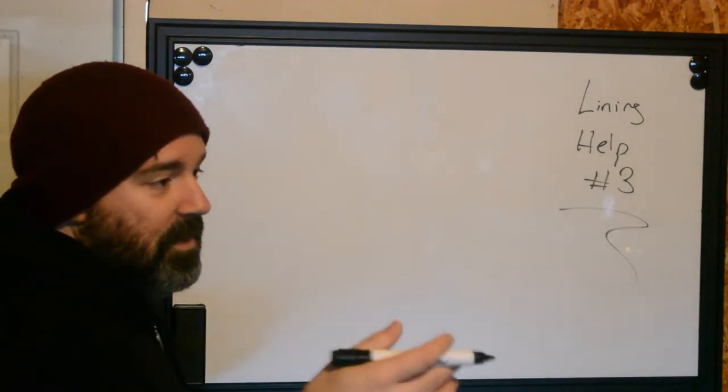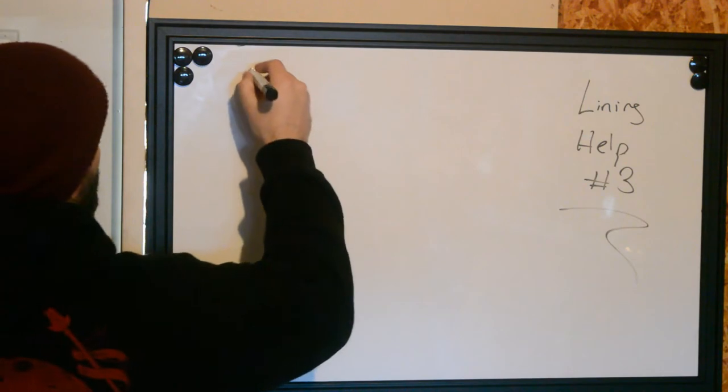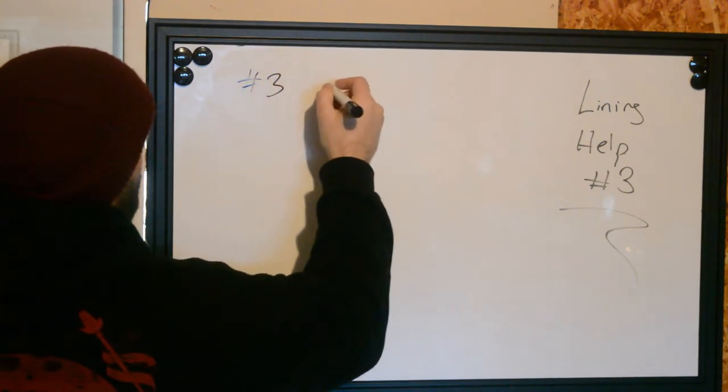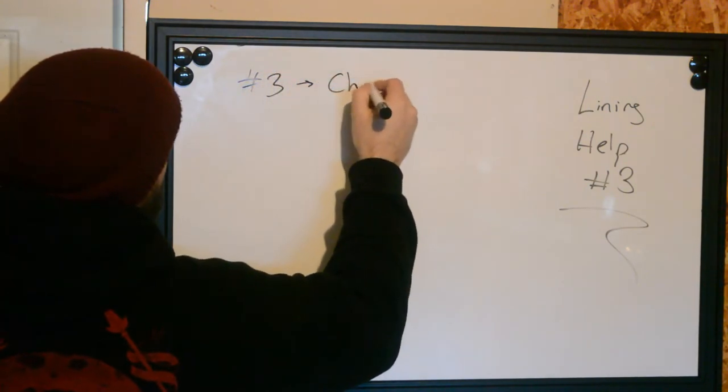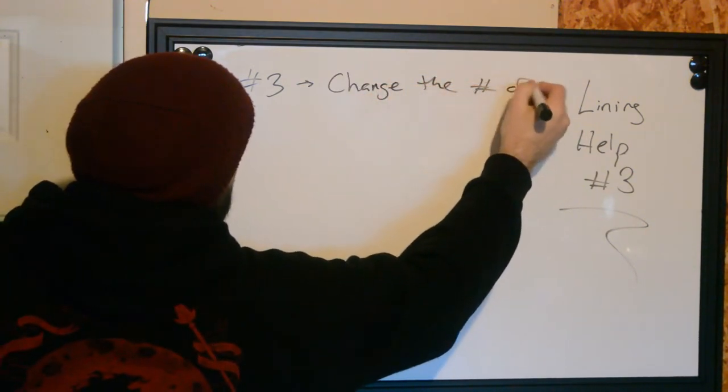And we just did another one, but now we're doing number three. This one is going to be: change the number of needles.